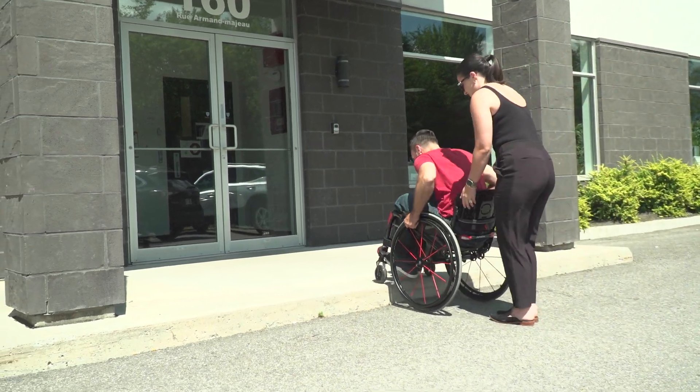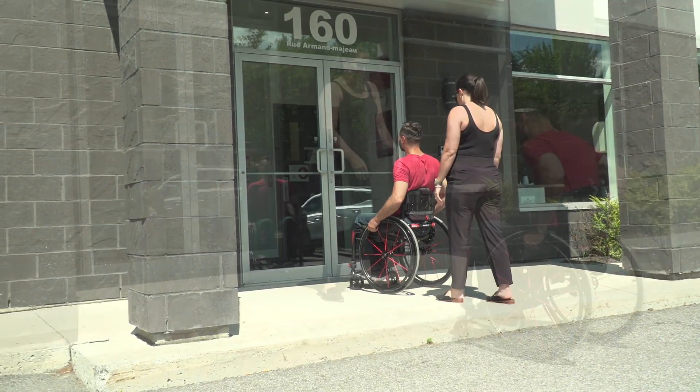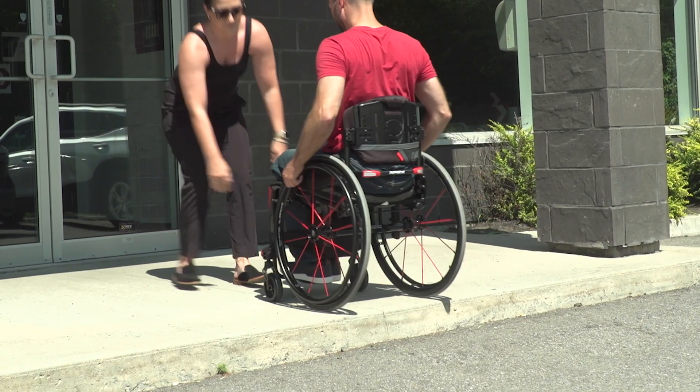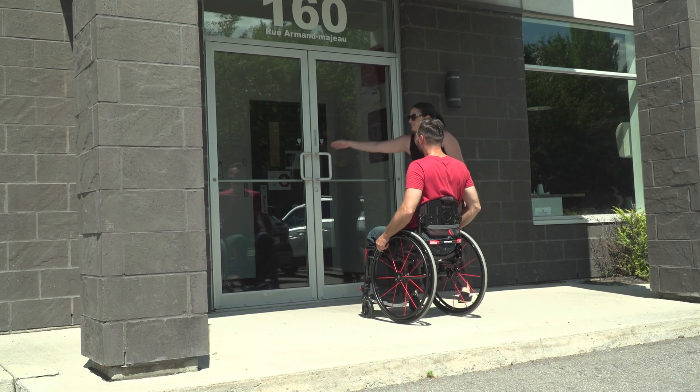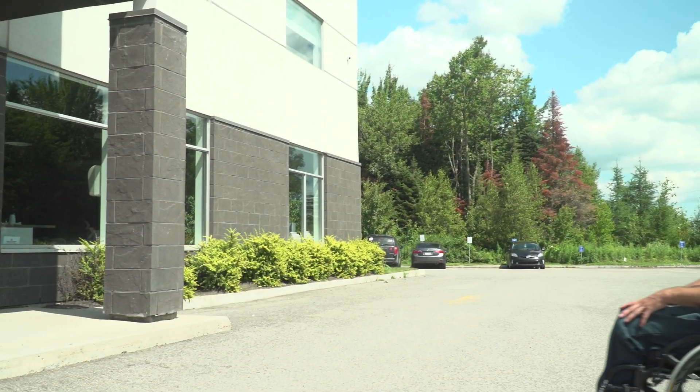Today we're going to talk about going up and down a curb. First, in a wheelchair without push handles, the client first does a wheelie to get their casters up onto the curb before you assist. You can assist from the back, or you can assist from the front pulling up on the front frame of the wheelchair.